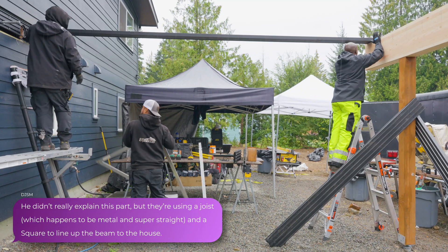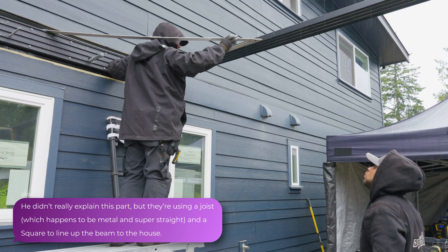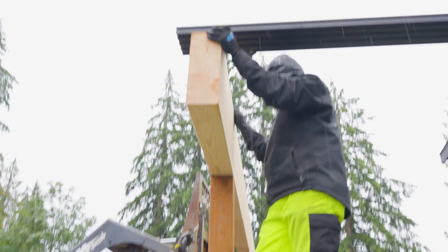Go ahead and get your end up - I need you on the very end of the beam. The beam has to go this way a little bit. Put a mark under here somewhere so you can visually see how much we're moving the beam.